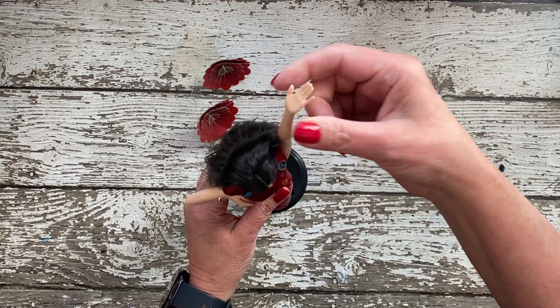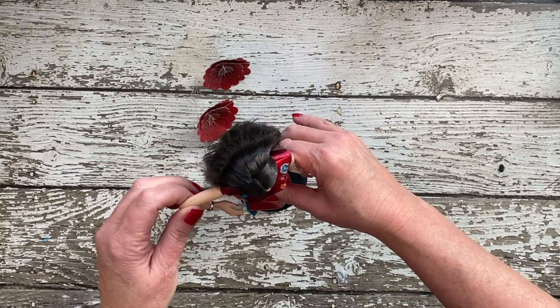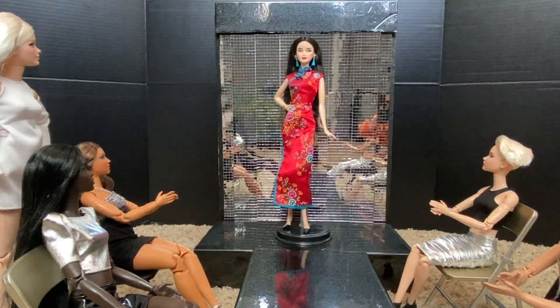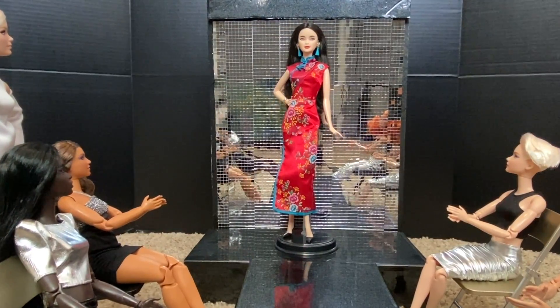I think she's really pretty. I know my niece was super excited to see her on the doll shelf and to put her in her own little fashion show. Anyway, I hope you enjoyed this unboxing. I'll see you next time — bye!